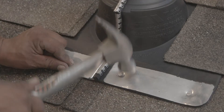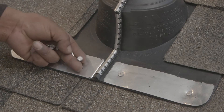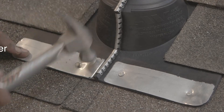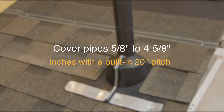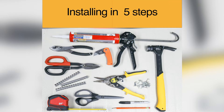The Electrical Mass Connection Master Flash is designed to seal existing pipes that require a wraparound existing installation without turning off the power. It is made of EPDM rubber with a high-temp silicone, and covers pipes from 5/8 inches to 4-5/8 inches. With a built-in 20-degree pitch, the one-piece flashing allows for a five easy step installation.